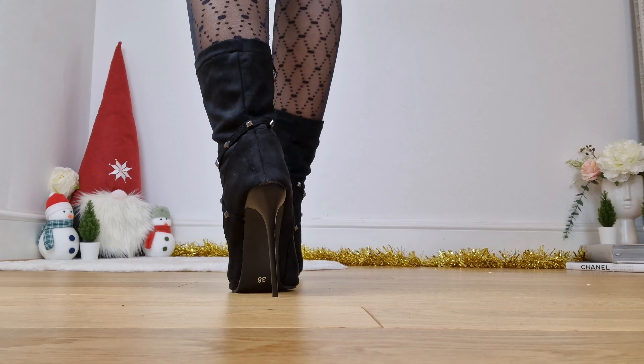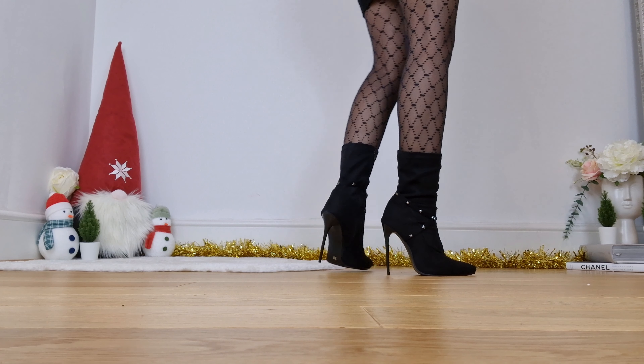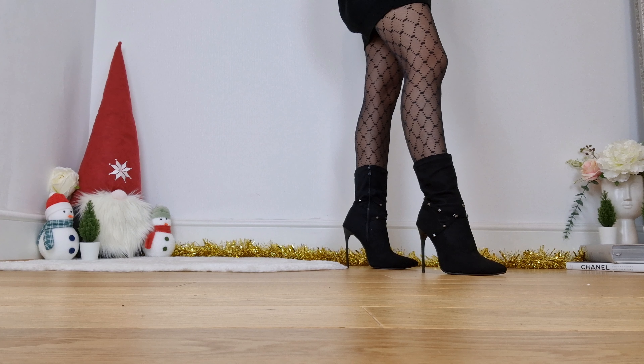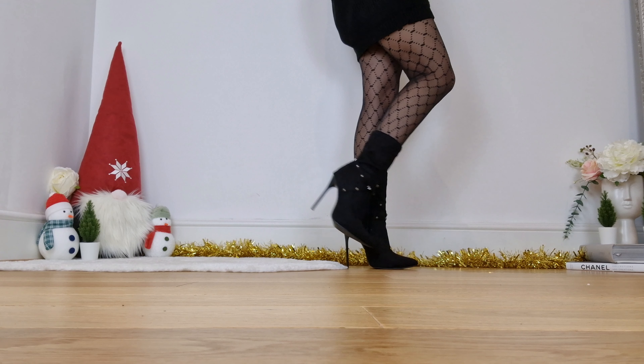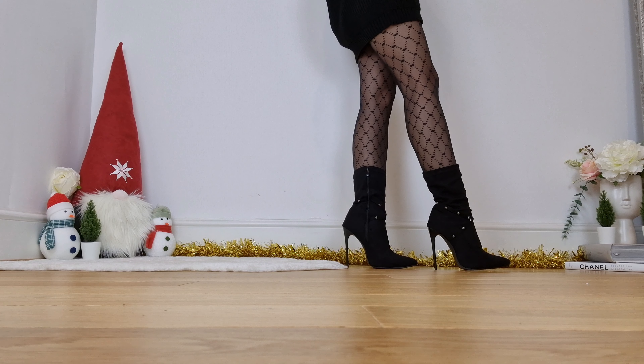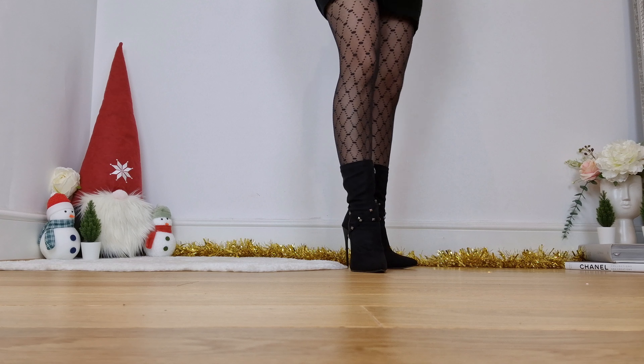I'm not too sure how I feel about it wrinkling around my ankles — I get it might be a thing, it might be a look, but I like my boots to stay upright properly. It does slip down a little bit, so I'm not sure about that.